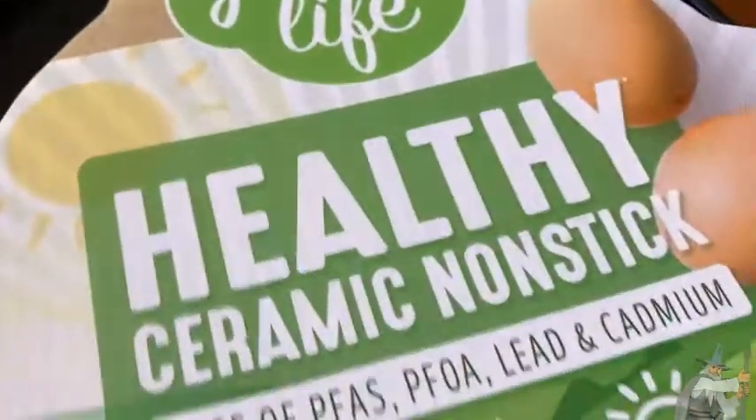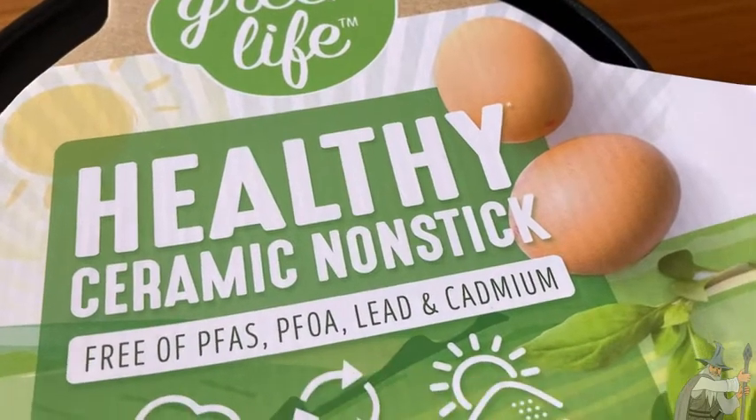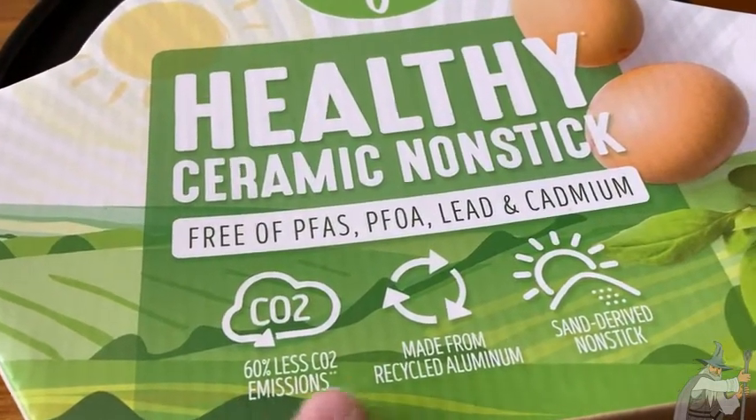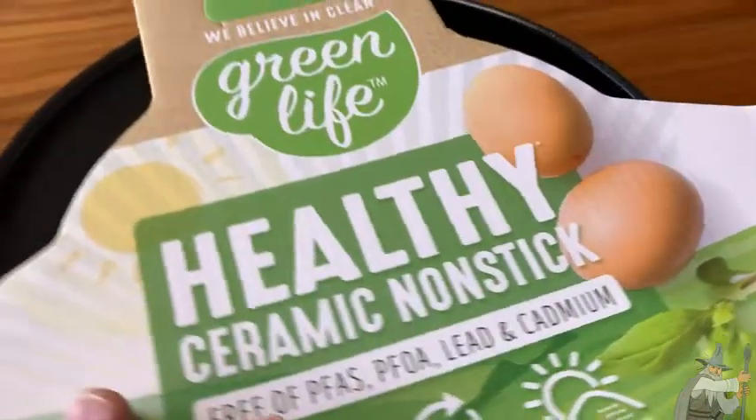These are healthy ceramic non-stick, so they're free of PFAs, PFOA, lead, and cadmium. They produce 60% less CO2 emissions, are made from recycled aluminum, and feature a sand-derived non-stick coating.